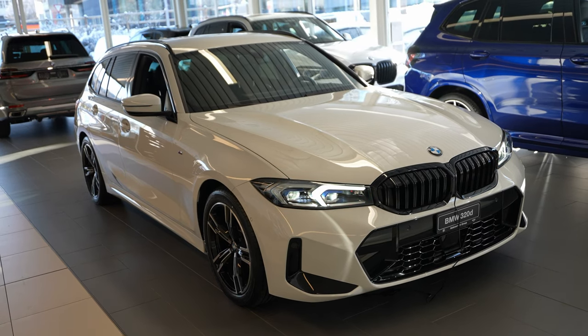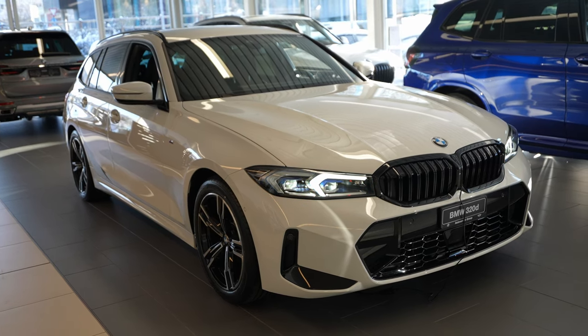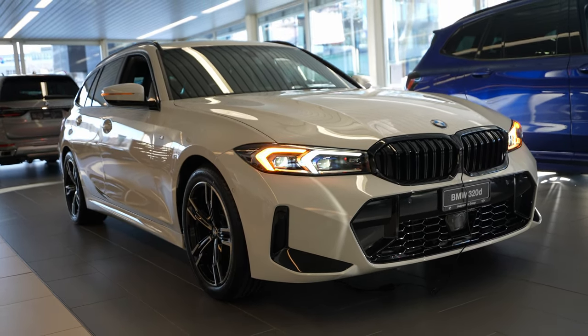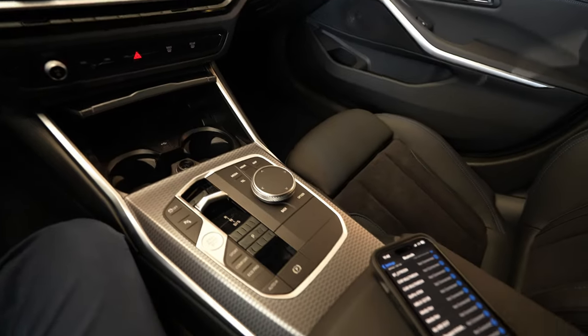Hey guys, welcome back to a new video. Today I'm with the new BMW 3 Series 2020, with the new multimedia system, and I have the iPhone 14. I want to show you how easy it is to connect your iPhone to this new multimedia system. Let's go.